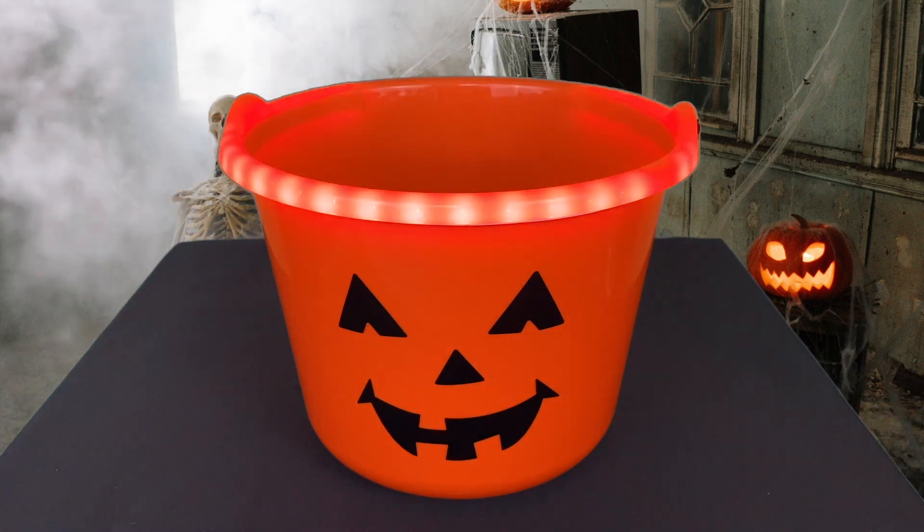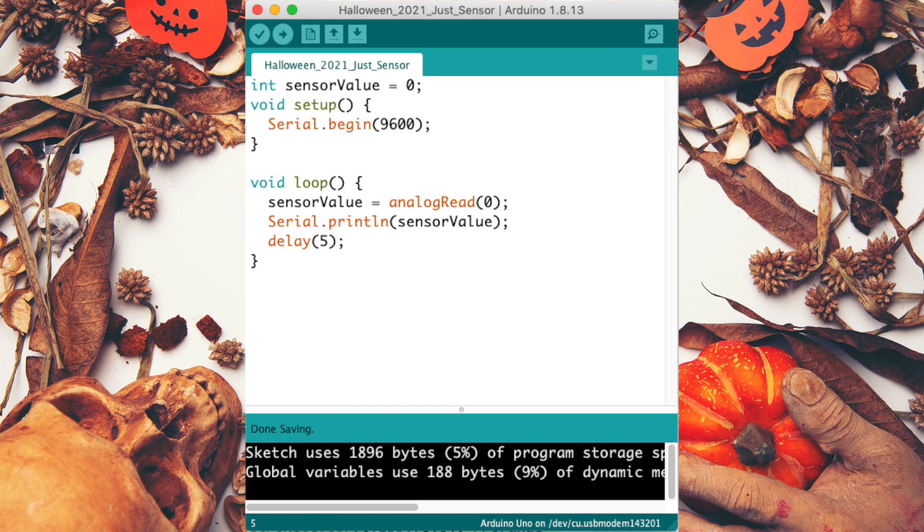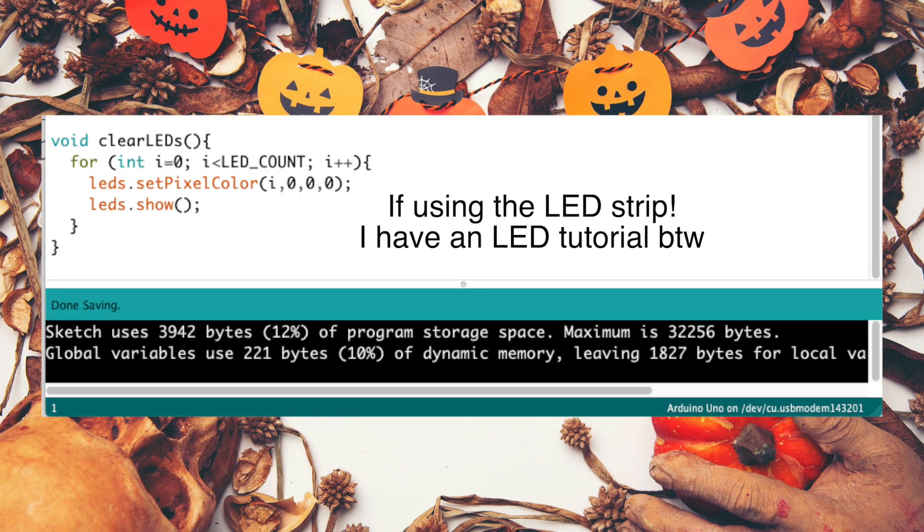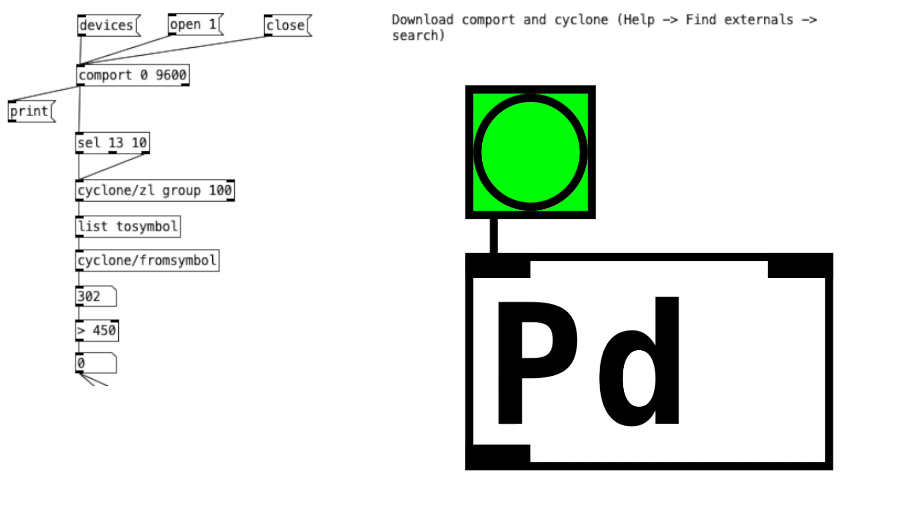Alright, let's do some programming. This is what the Arduino IDE code looks like — it's basically just reading the sensor value. We're sending that value to another open source software called Pure Data, which will allow us to play sound effects.